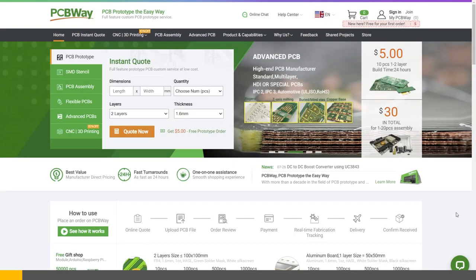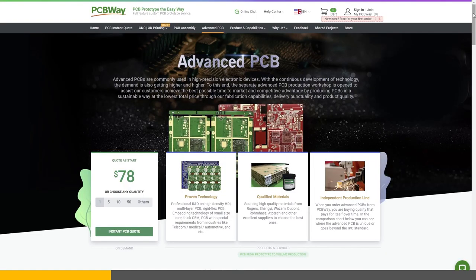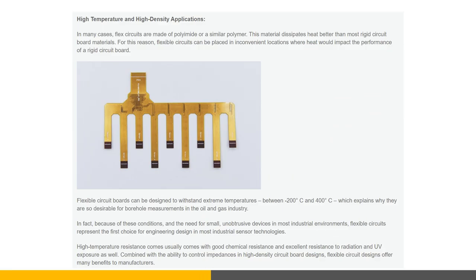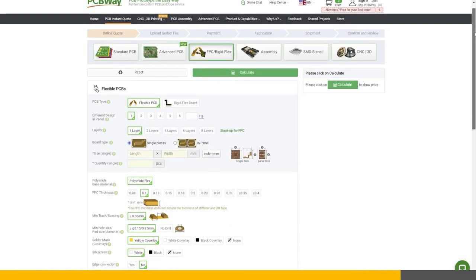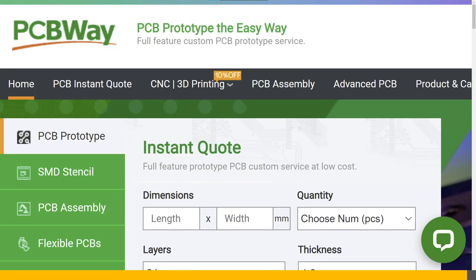Before we begin, let me tell you about this video's sponsor, PCBWay. PCBWay is your one-stop destination for PCB-related services, including advanced types like flexible PCBs. With their high heat resistance, flexible PCBs may be the option you're looking for in high temperature settings as well as for applications where space is a concern. Head on over to PCBWay.com and check out their specific manufacturing capabilities. When you're ready to get started, get an instant quote from a PCBWay sales representative and be on your way to turning your dream project into reality. Big thanks to PCBWay for sponsoring this video.